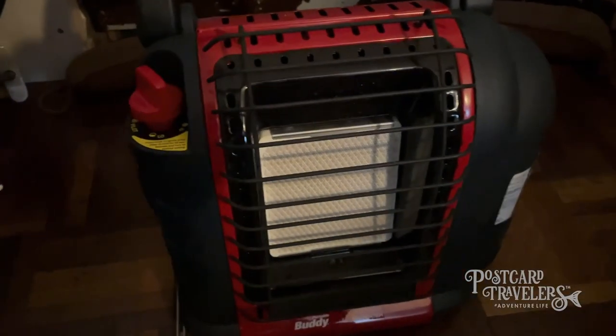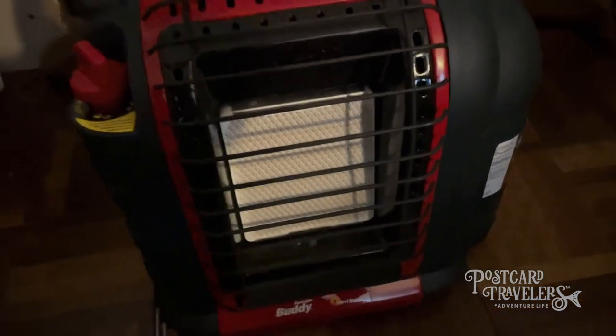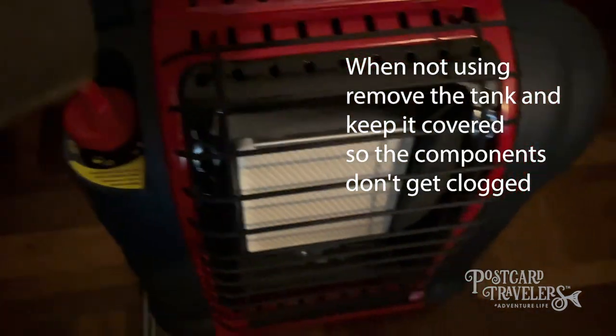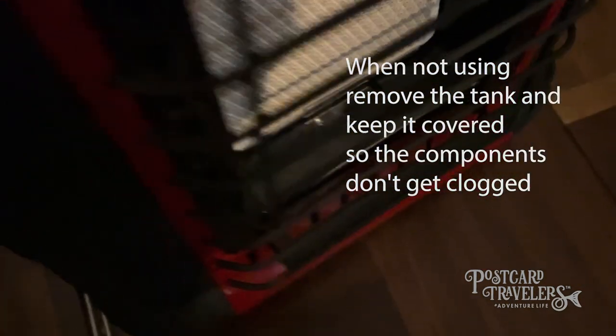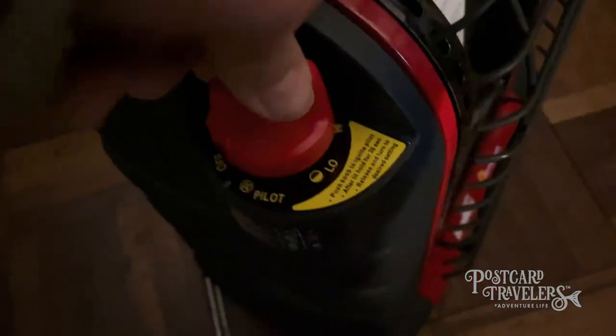I've had one of these for over 30 years — it's awesome. But I messed up the gas line end connector. What happened was I didn't have a cover on this, so all the dirt got in there and messed it up, eventually screwing up that little connector down there. So let's start it — it's really easy.